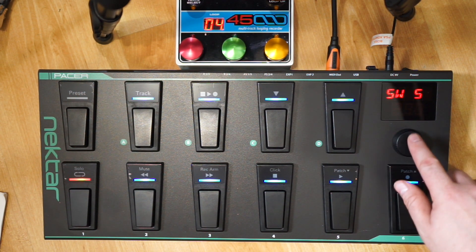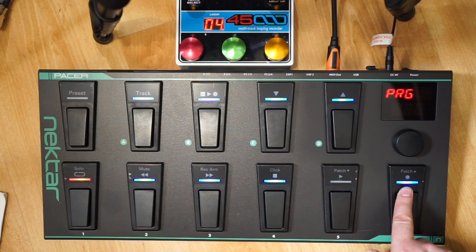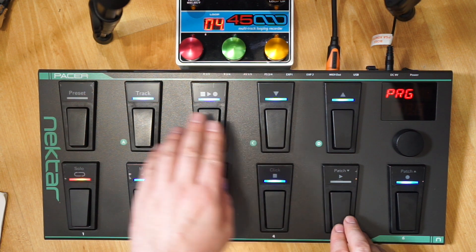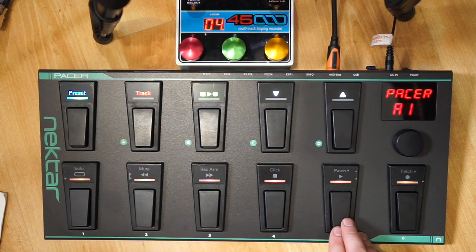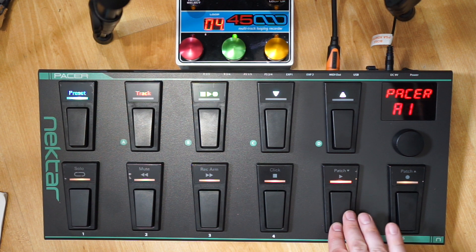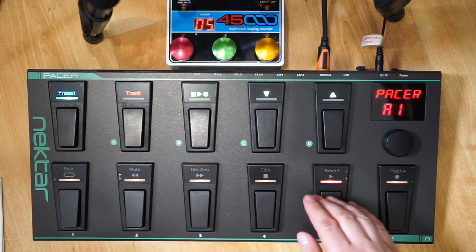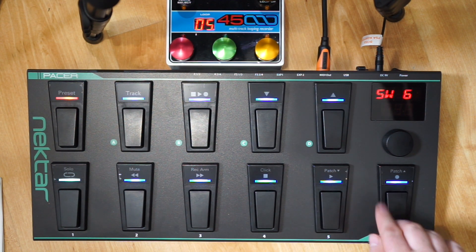It seems you can't preview the selection you made in edit mode - you have to push the preset button to exit edit mode. Now if I press this button it will play the EHX 45000. That mapped nicely, and I can turn it off again. Let's now map the record button. Going back into the control menu, I'll click and choose the control we're editing.